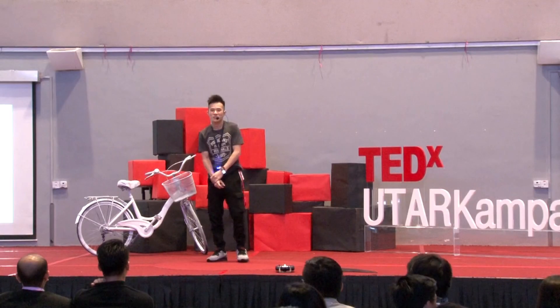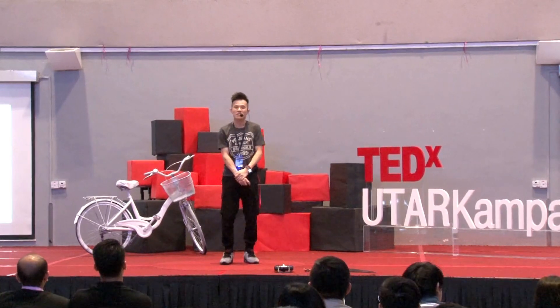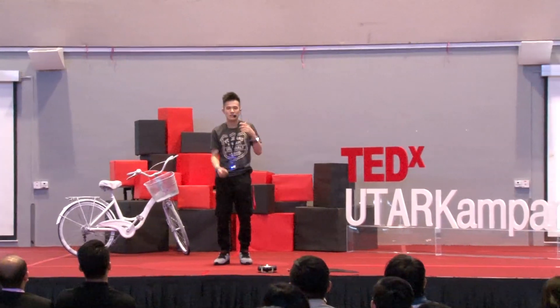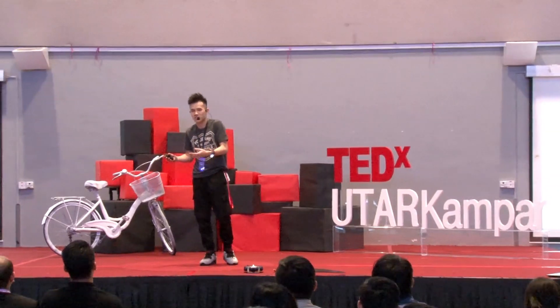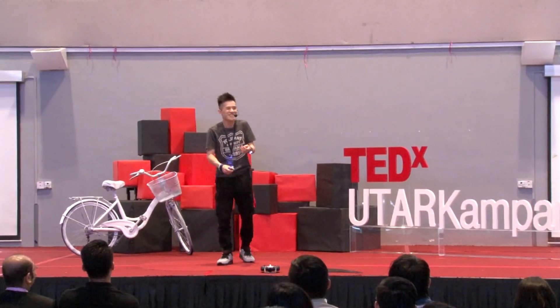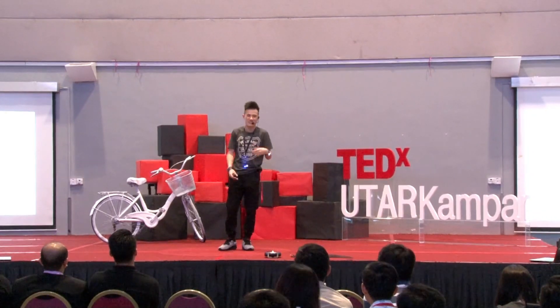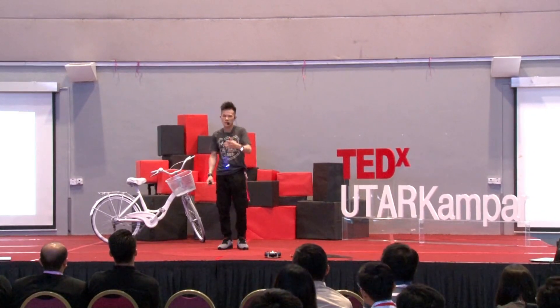Good afternoon everyone. My name is Kevin. I think everyone is shocked that I'm from UTAR. It's a bit awkward that a UTAR student is giving a TEDx pitch in UTAR. I thought TEDx is supposed to be inviting someone from outside, but I was grateful to be here.